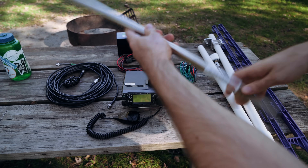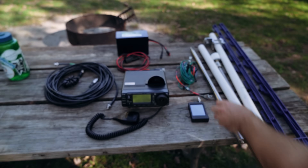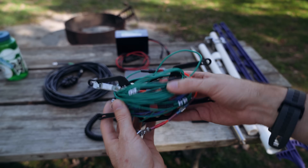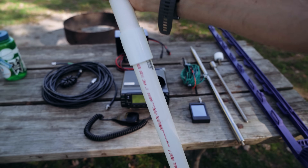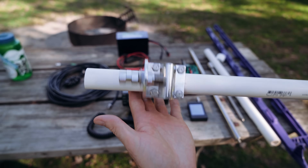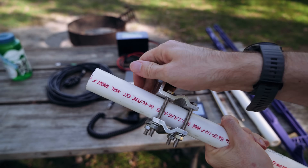Moving along to the antenna — we've got this Chameleon 25-foot telescopic whip. Pretty impressive: the whole thing is roughly two feet collapsed but extends all the way up to 25 feet, getting me on 10 meters all the way through 40 meters. I connect the antenna using a roughly $15 Amazon mirror mount adapter — meant for truck mirrors or CB radio — but it clamps perfectly onto PVC pipe and it's going nowhere.